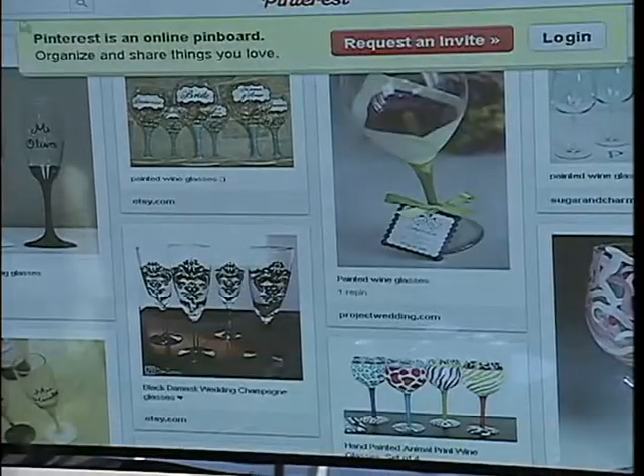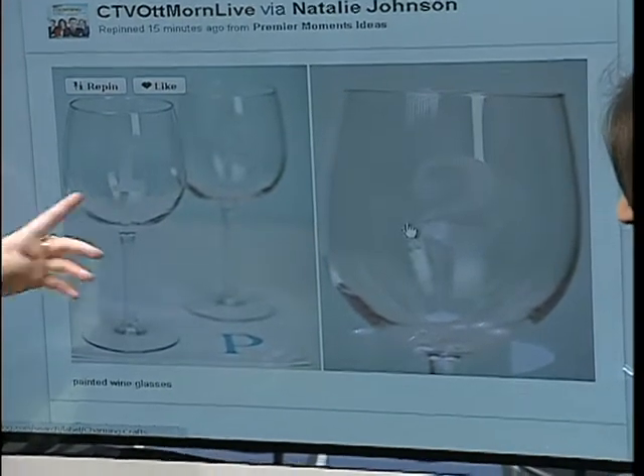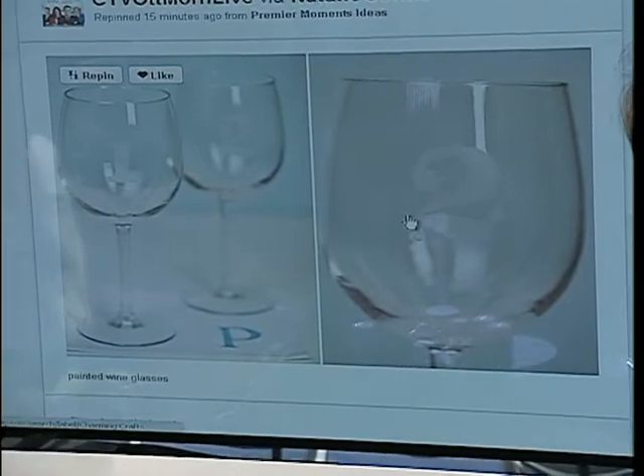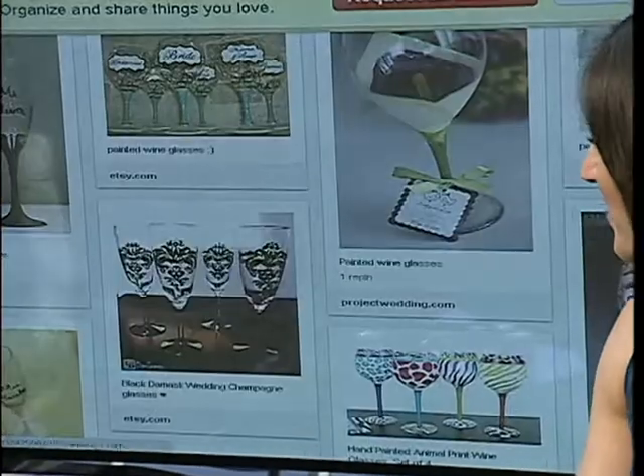Another idea that Melissa really liked is simply putting a stained glass number on the glass. Because when there are ten wine glasses, you never know which one's yours. If you have a number, you just remember your number — it's kind of like identifying your own wine glass. Very cute.